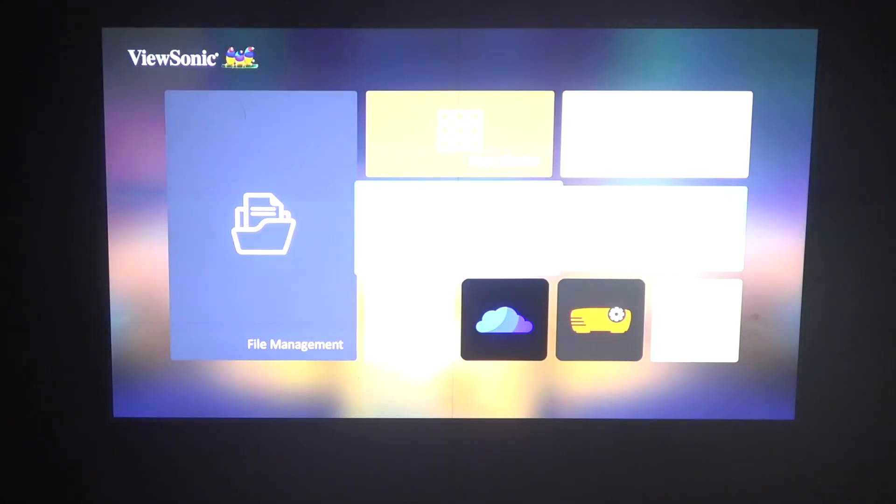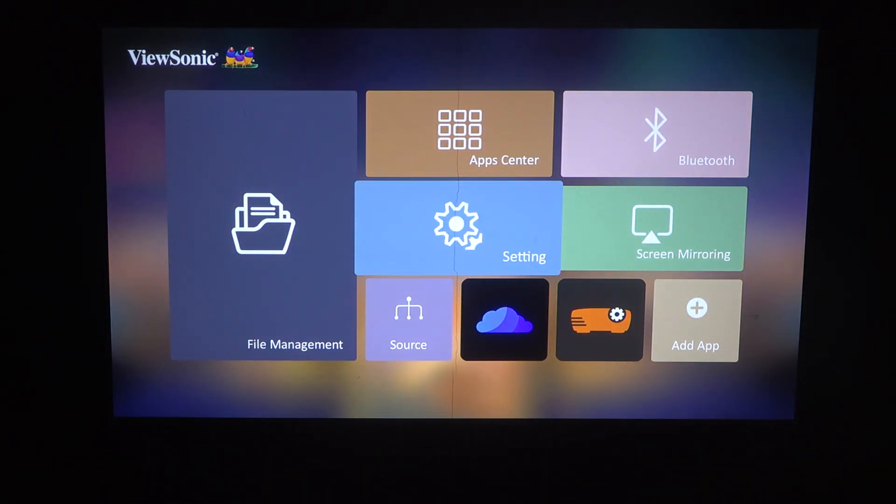Hello! In this video, I want to show you how to connect a Wi-Fi network with a ViewSonic Projector.